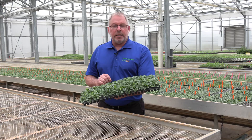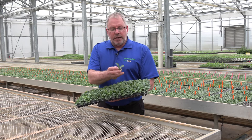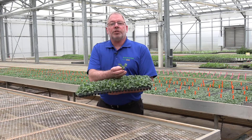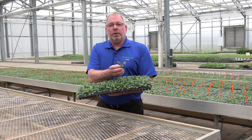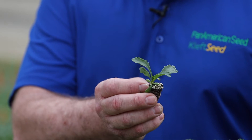Looking at these plugs here, these look like they've been well growth regulated. I can kind of look at that center leaf — it's a little bit darker, kind of growing out to the side versus straight up. So we're having a good mature compact plug here, ready to transplant in about six weeks.